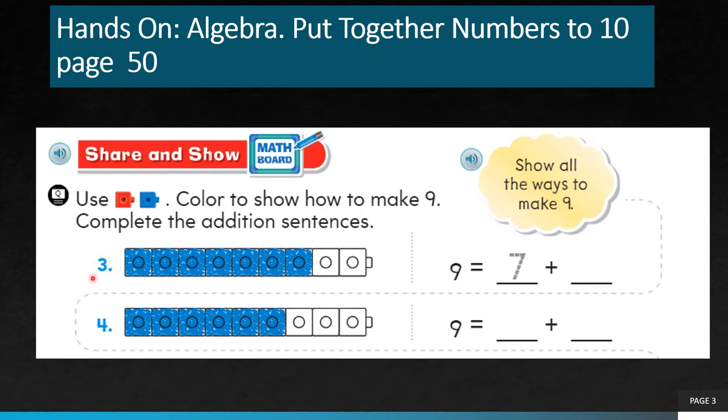Third question: how many blue counters do you have? 1, 2, 3, 4, 5, 6, 7. I have 7 blue counters. So how many counters are remaining without any color? Those 2 counters — you must color them red. So 2 blocks are red. You must write 9 equals 7 plus how much will give you 9? 7 plus 2. I have 7 blue counters plus 2 red counters, so I must write 7 plus 2.